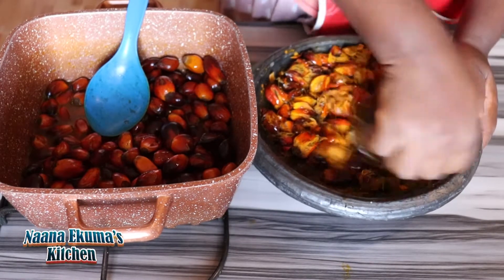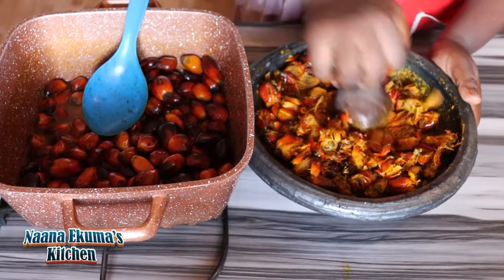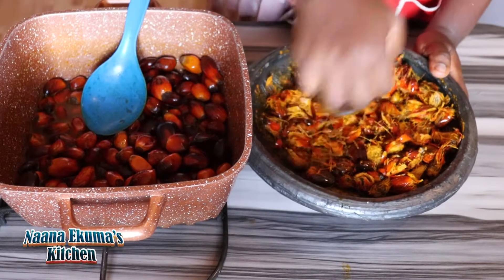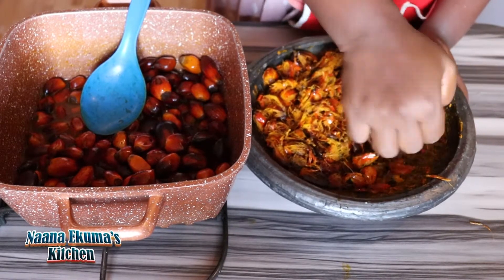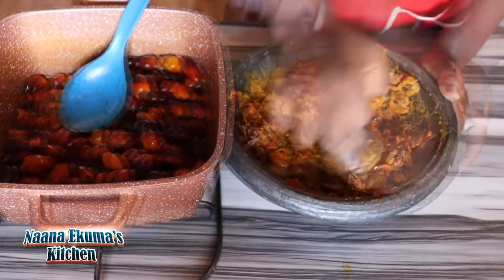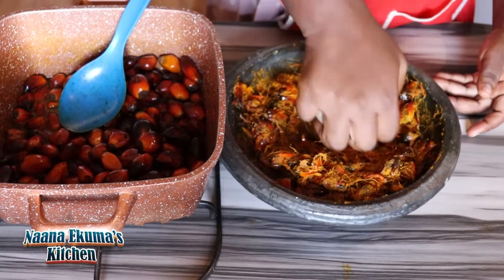Press it — it helps to remove the flesh from the kernel, from the palm nut kernel. And that is what we are going to use to extract our palm nut soup base from it. Press it into my bowl so that I can do another batch.